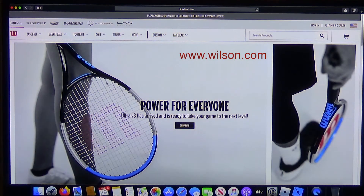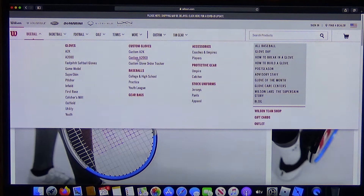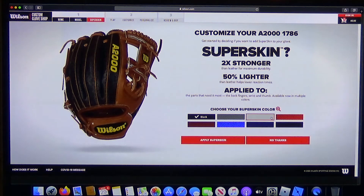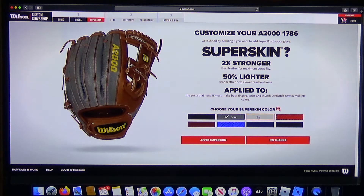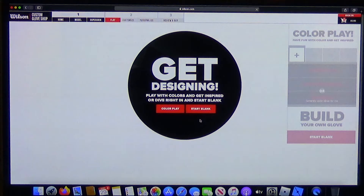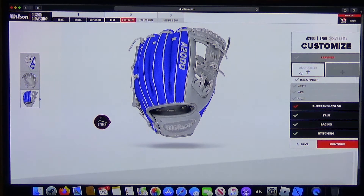We'll take you through the design process. So we're at Wilson's website and we're gonna demonstrate how you can go about building a custom glove. You go to Baseball and then to A2000 — in our case we have a custom A2000 1786. The super skin is a different material on the back; it's supposed to make it stronger and lighter than leather. You can start blank or pick ones that are kind of pre-configured with colors.